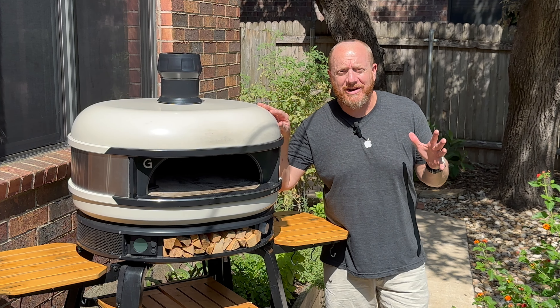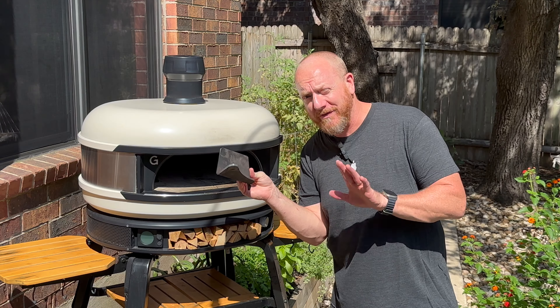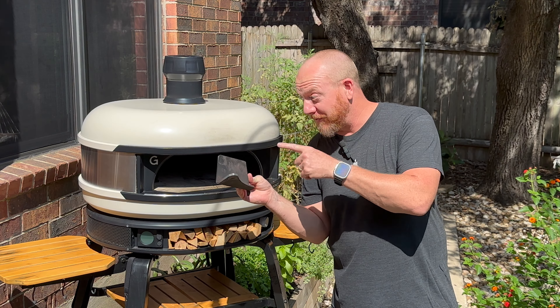Hey everybody, welcome back to Heartland Productions. Tico and I are excited to be here today for another great video. Today we're going to be talking about the new-to-you Wind Tamer. If you haven't seen this yet, or if you've seen it in some of my other videos, I'm going to talk all about it today and let you know how it works.